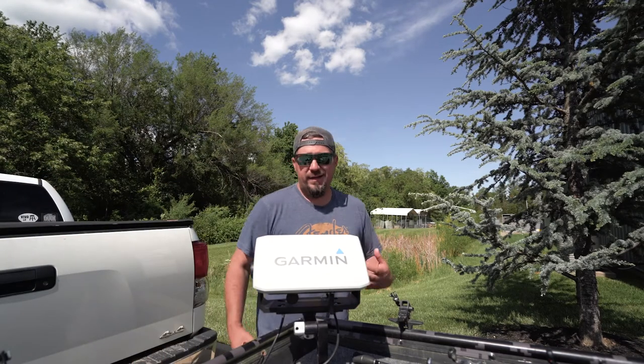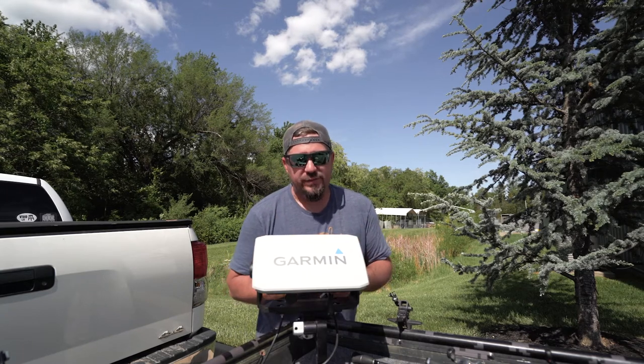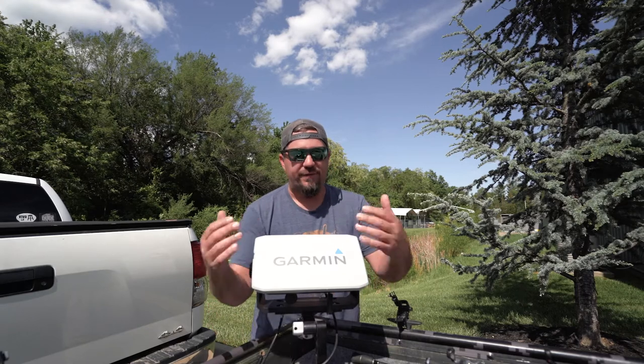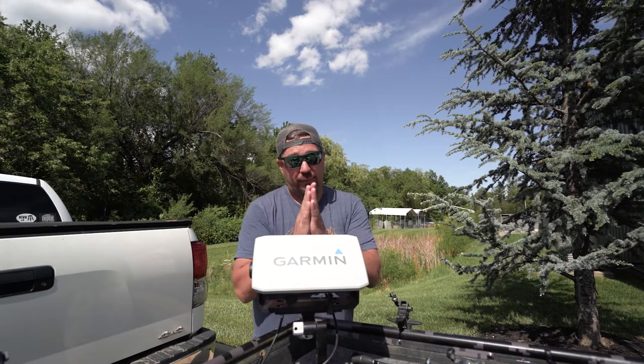Doing a mic check — mic kind of messed up a little bit. The last Garmin video I did was about different presets or how to program your presets and different color schemes. It wasn't that good; I got like 24 dislikes on that, so I promise I'm gonna try to do this one a little bit better.